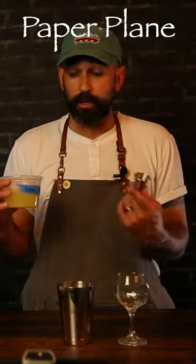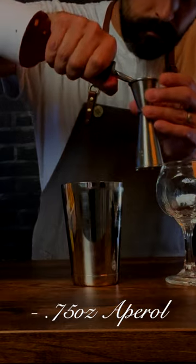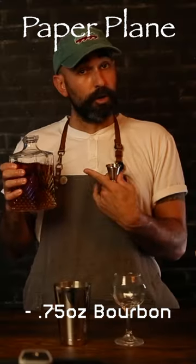Hey, welcome to Happiness Bar episode 12. Today I'm gonna show you how to make a fantastic modern classic cocktail — the Paper Plane. Let's start with our three-quarter ounce lemon juice, three-quarter ounce Aperol, three-quarter ounce Amaro Nonino, and our three-quarter ounce bourbon.